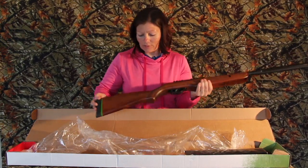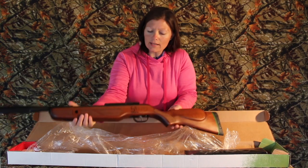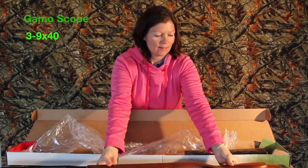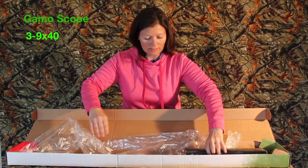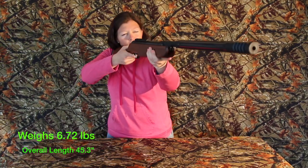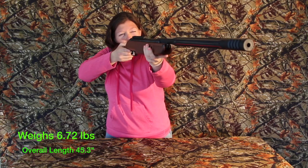It's got the green band, which means it's for hunting, and then the nice Bone Collector emblem on it — very pretty. And then of course we have our scope. Oh yeah! This thing is light, I like that.